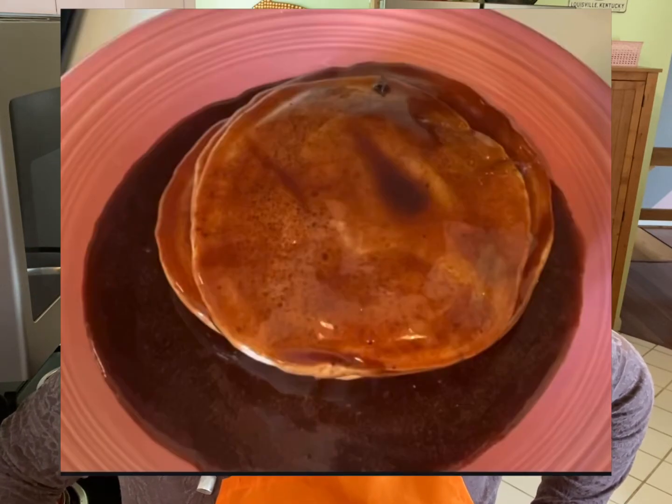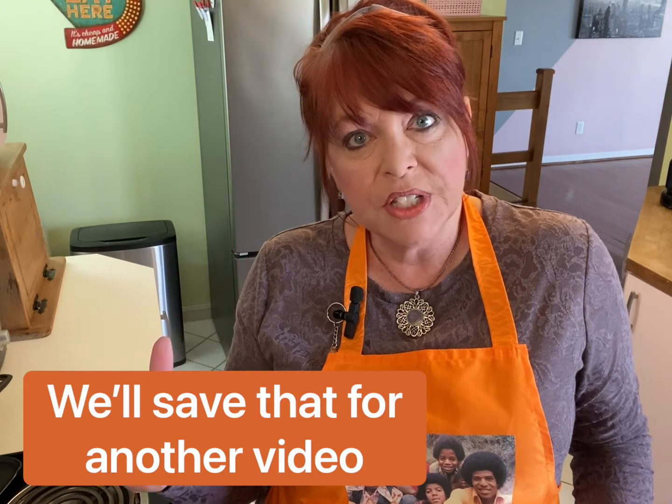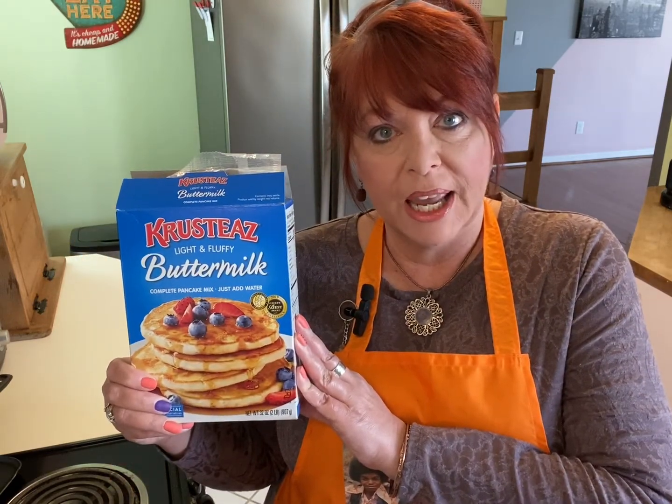Now, why am I bringing that up? Well, there's a very good reason. A lot of times on Saturday mornings, a friend of mine's mom would invite all the kids in the neighborhood down for a big pancake breakfast. But there was something very, very unique about those pancakes — they were served with a chocolate syrup. I've got a really good homemade pancake recipe, but in the interest of time, and because this video is about the syrup, today we're just going to use a box mix to make our pancakes.